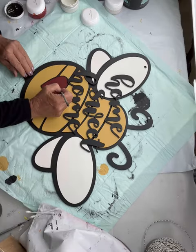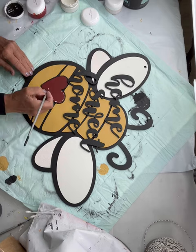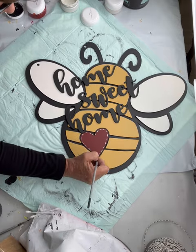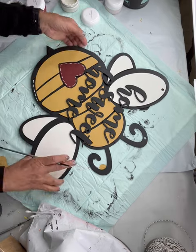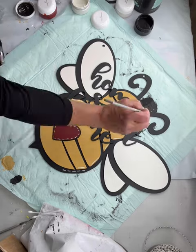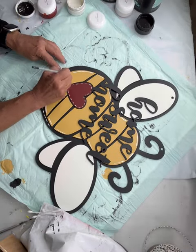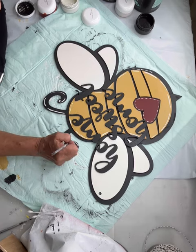I'm going to spray everything with my Rust-Oleum finish, and then I can go in and make my own designs. I did some stitching around the heart using snow owl and a fine art brush. I did some stitching on the right side and then did these lines going all the way up the body wherever I could grab a portion, going around the lettering — they're just short broken lines. I did them on the antennas too.